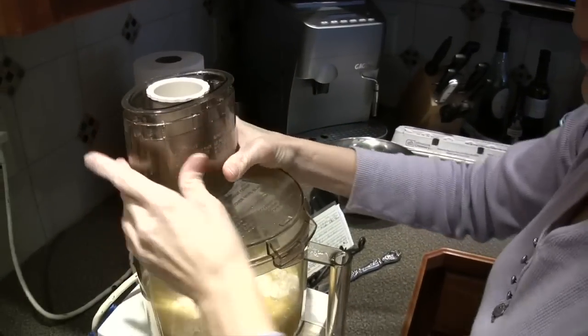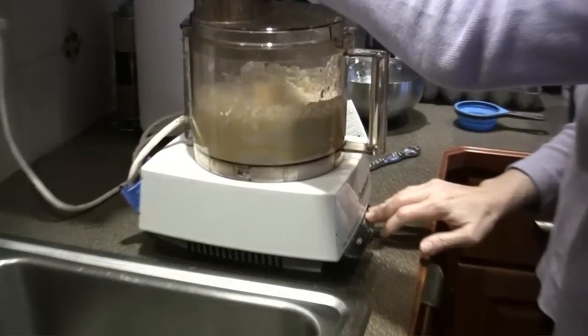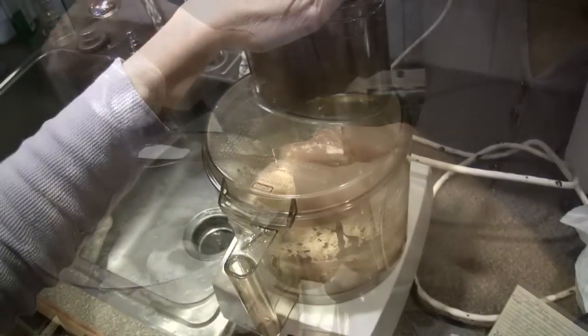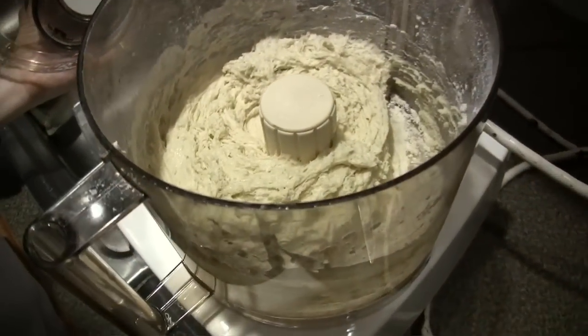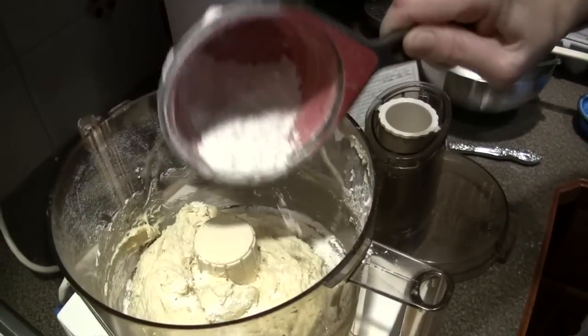Cover up. You can do it by hand but you can slip away this way. You might need more flour. I forgot half a teaspoon of salt, so now the salt is going in. See how nicely that comes? And a little bit more flour in here — just a little bit.